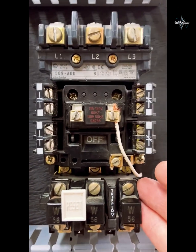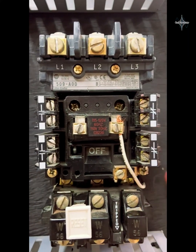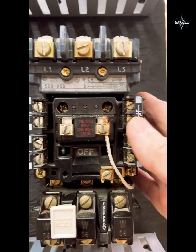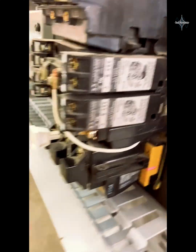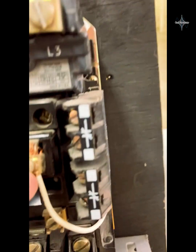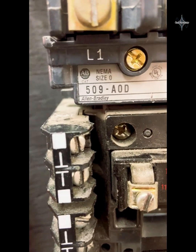Now we're looking at the same NEMA rated motor starter right here, but it has auxiliary contacts added to both sides. On the one we were just looking at, it had slots on each side that accept auxiliary contacts. We can see we have a set of normally closed contacts and another set of normally closed contacts on the left side.